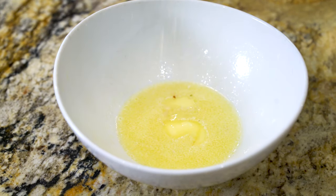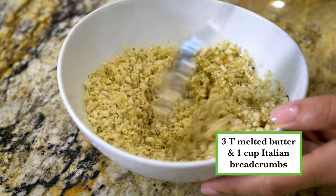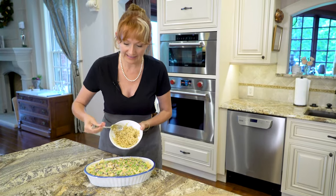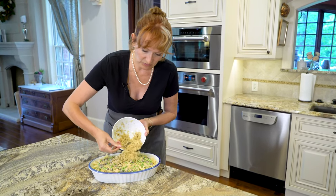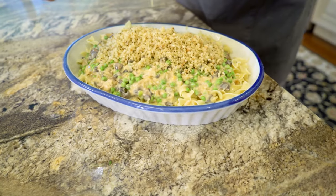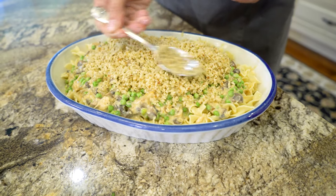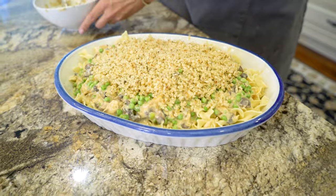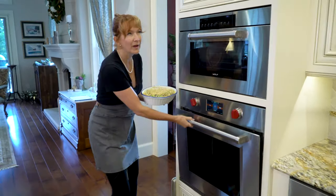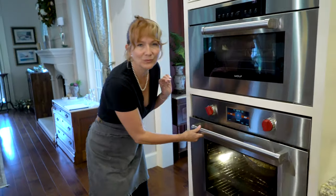Mix together three tablespoons melted butter with one cup Italian breadcrumbs — your topping should look like coarse wet sand. Go ahead and top your casserole with the buttery breadcrumb topping. Then put it into the oven at 375 for about 25 to 30 minutes until golden brown.